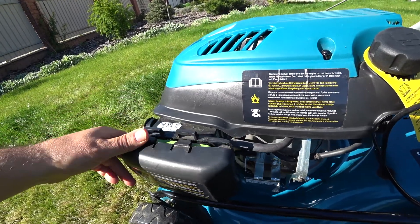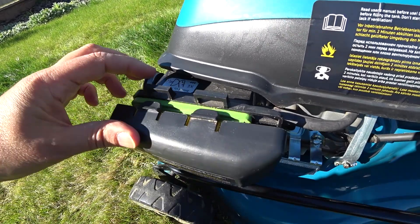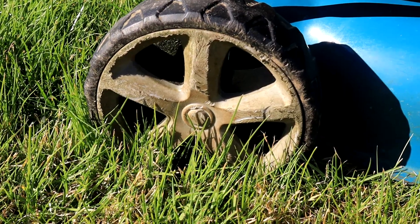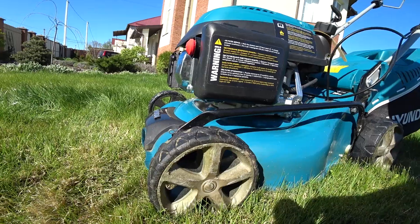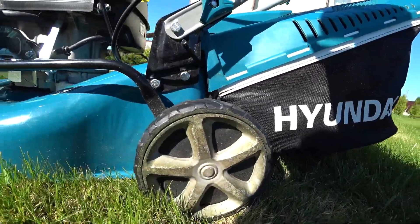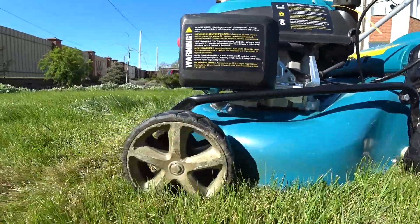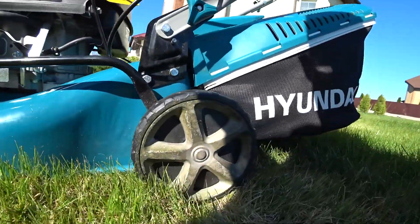Также есть воздушный фильтр, который можно заменить. Высота среза травы — от 2,5 до 7,5 сантиметров. Диаметр колес передних и задних разный: передние — 152,4 миллиметра, задние — 177,8 миллиметра.